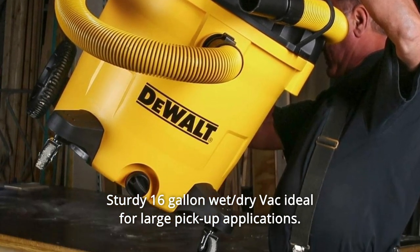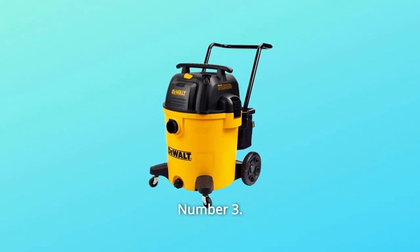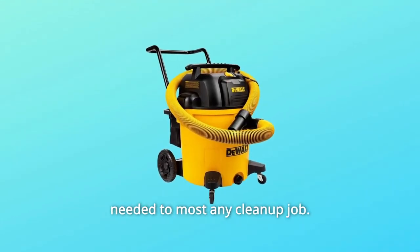Number 2: Sturdy 16-gallon wet/dry vac, ideal for large pickup applications. Number 3: Powerful 6.5 peak horsepower motor provides just the amount of suction needed for most any cleanup job.